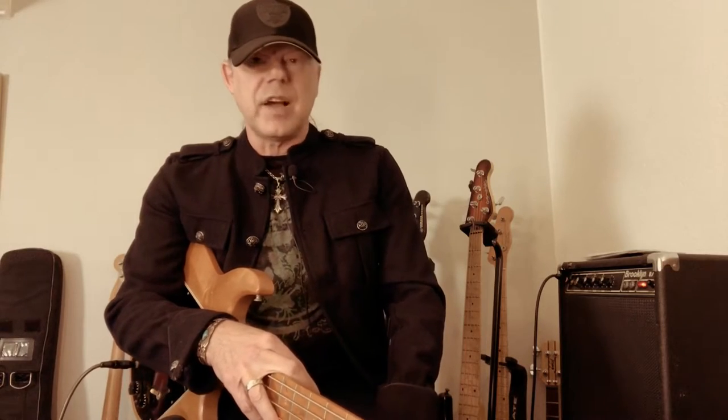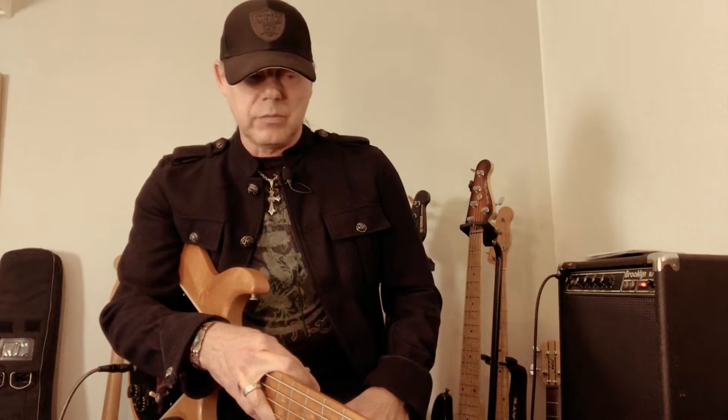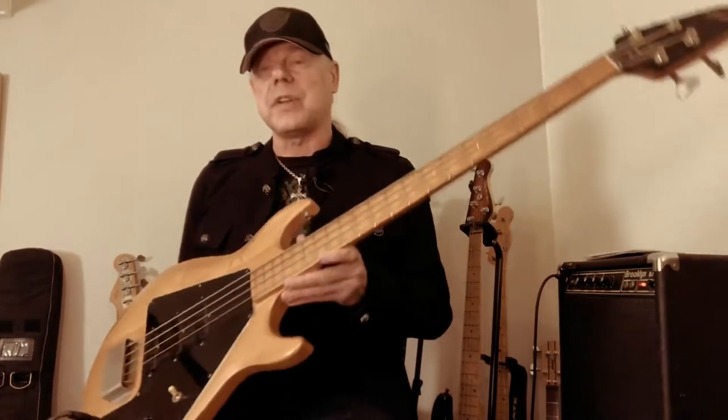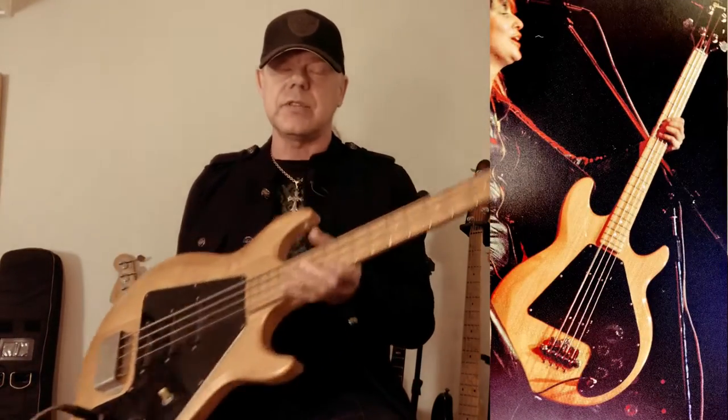The Fender Precision and the Fender Jazz basses in particular were just absolutely groundbreaking instruments at the time and still are. Gibson was desperately trying to come up with alternative ideas for the electric bass, and the designers tried their very best to not copy anything Fender had done — fairly successful and fairly unsuccessful over the years. In the early 70s they came up with a bass called the Ripper Bass, released in 1973.